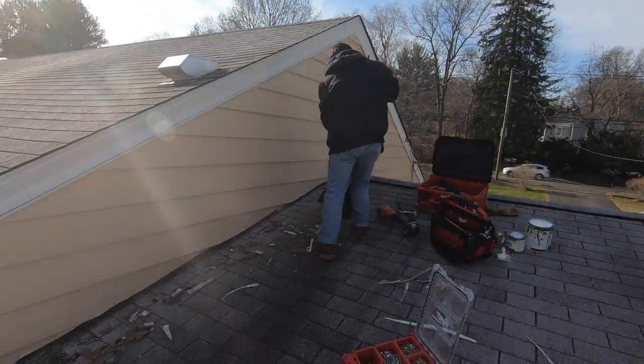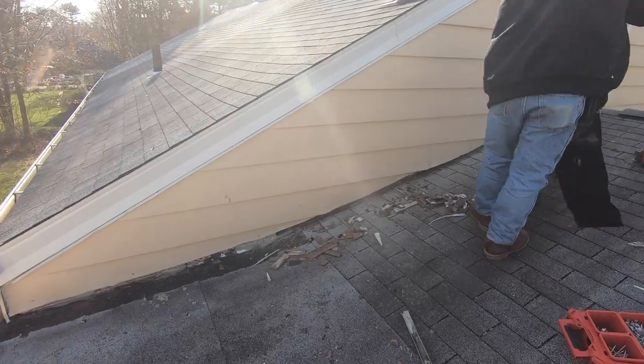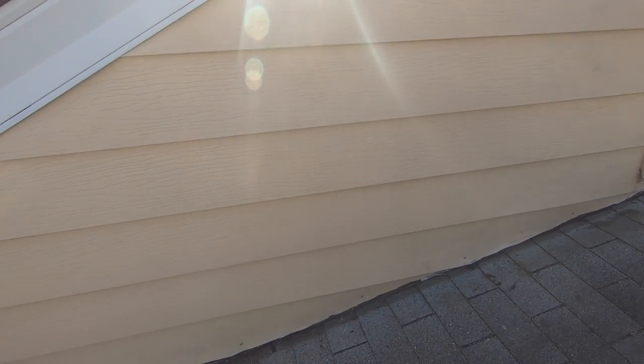The siding is a problem because it's vinyl siding, or in this case it's aluminum siding, but it causes problems. We brought up with another roof and the problem is it's too low, and the old wood siding was too low.